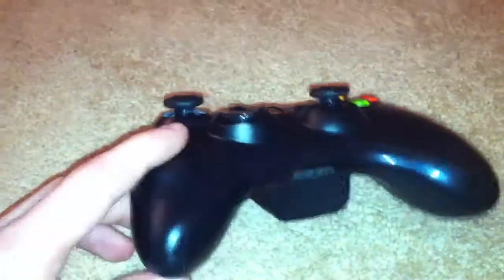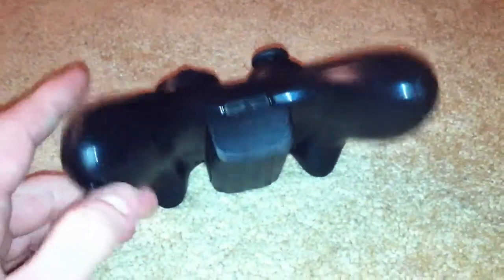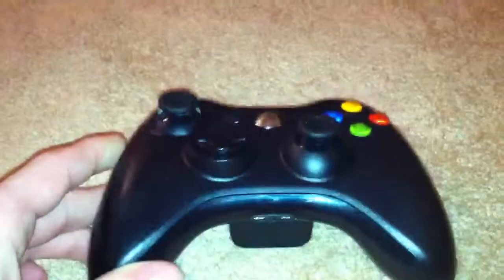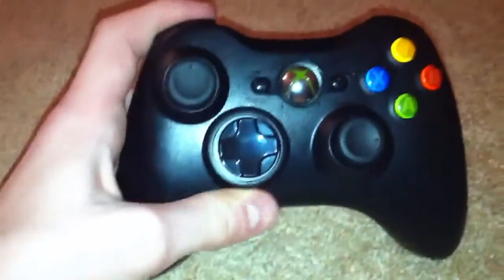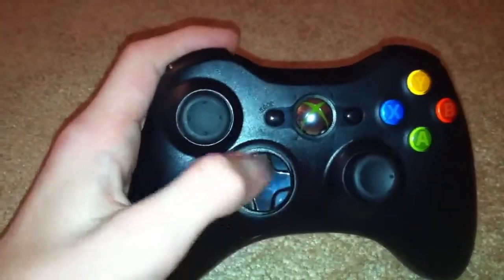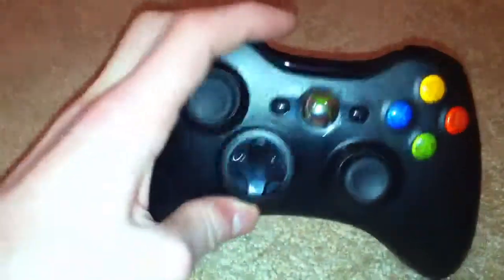First thing first, this is the new Xbox 360 controller with matte finish. Here's the front of it — your joystick, D-pad — it's not the counter-rotating one.